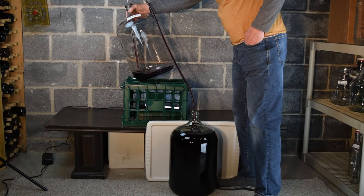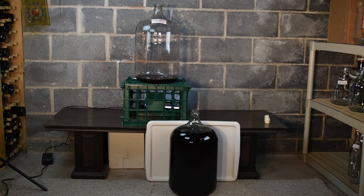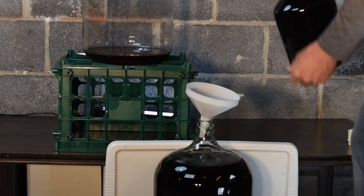When the sediment starts to approach the end of the siphon tube, we pull the other end of the hose up to stop the flow. If needed, we top up the carboy with some extra wine.